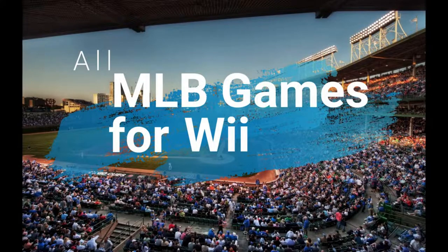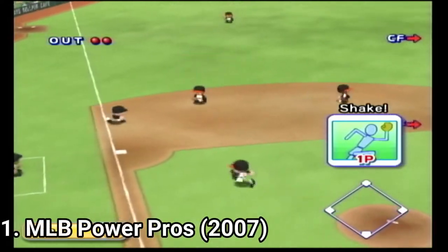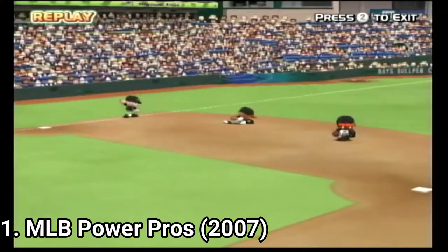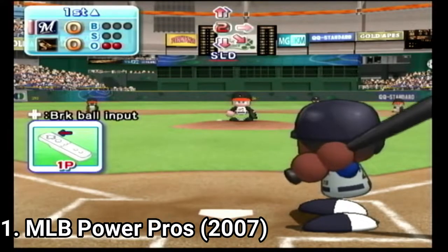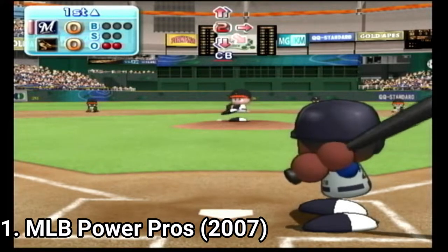Hi everyone, I'm Laurentian and in this video I'm going to talk about all MLB games on the Wii. MLB Power Pros is the ultimate baseball game on the Wii — a masterpiece you have to try out for yourself. Even if you're not into baseball games, you have to try out this game. It nails the baseball mechanics and has content that finally goes beyond baseball.